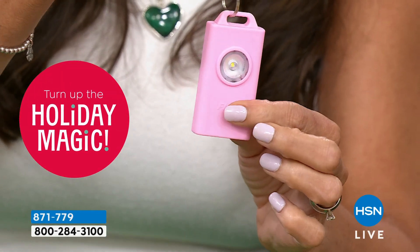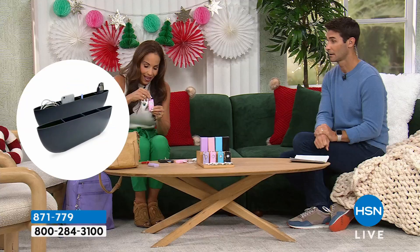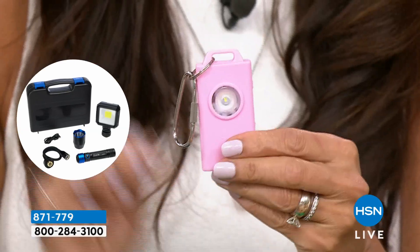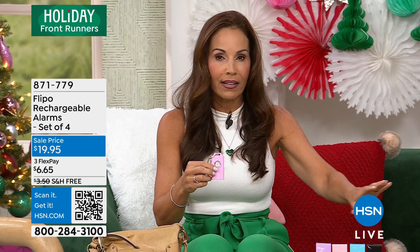Right here, you have this hook. And the way this alarm is activated is very simple — all you do is pull, and then you replace it. That's all you do. That is 110 decibels — that's like hearing a fire alarm. So if you pull that pin and there is anybody around that has ill intentions, let me tell you, they're gone. They're out of there.